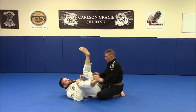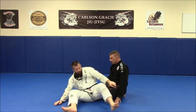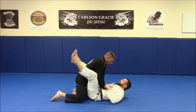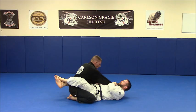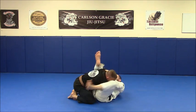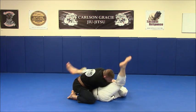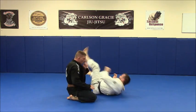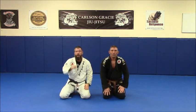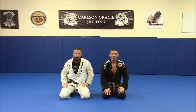Alright, let's do one on the other side. So he grips here. This is Brian Jones from Valhalla Academy. Train hard, train smart, train often.